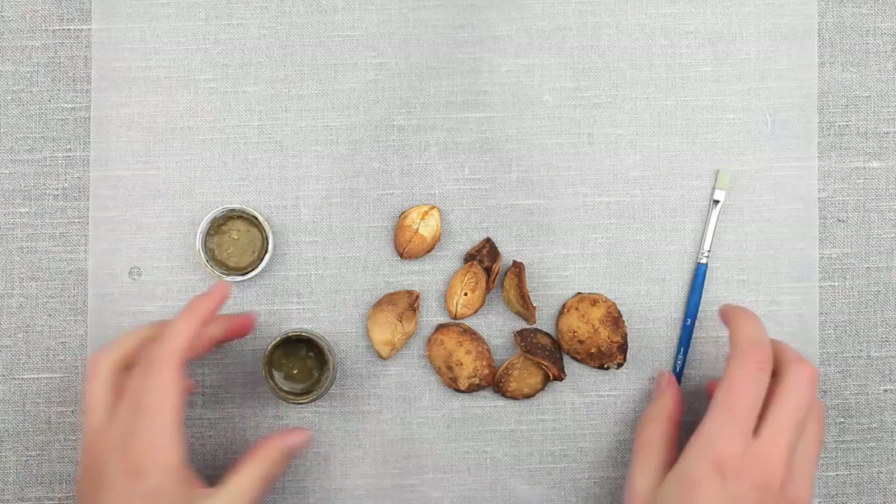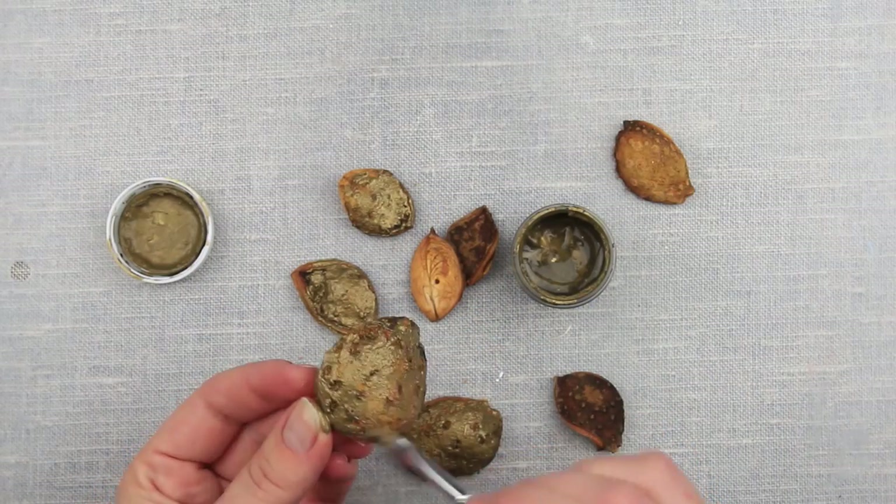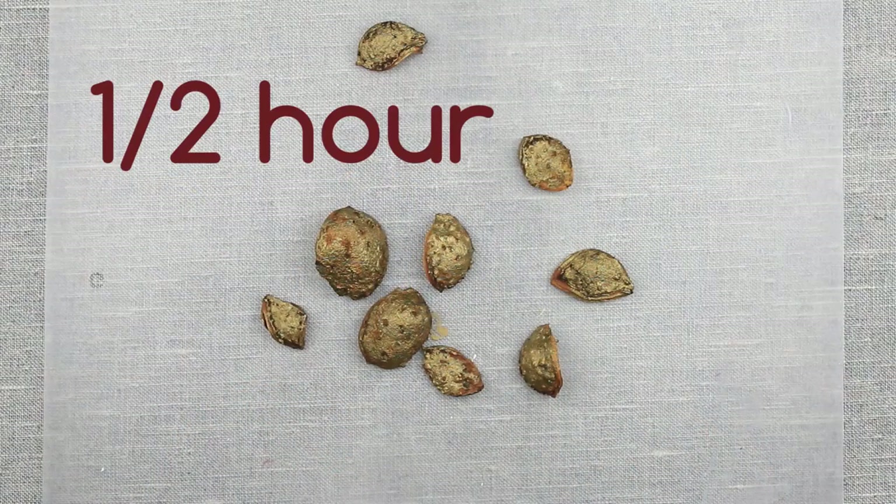Next, we're going to paint the petals with dark gold. We want a rich coating — it doesn't have to be even though. Let them dry for about half an hour.